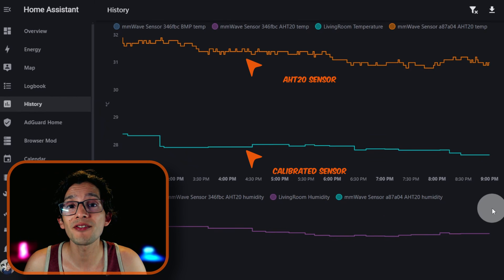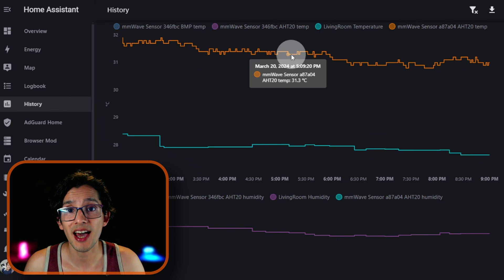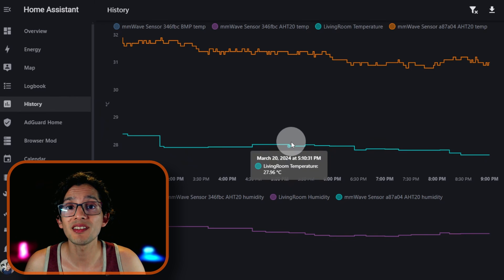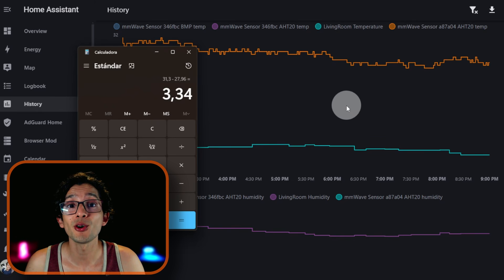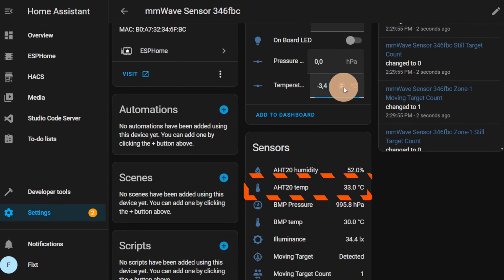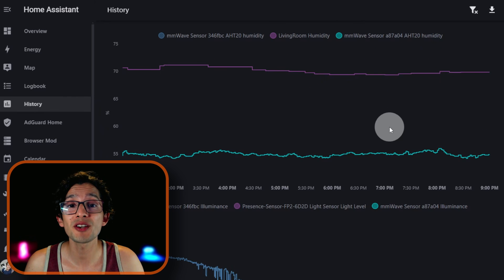On my testing, the temperature and humidity values are affected by the heat generated by the pressure sensor. But they follow a linear path, so what we can do is use the offset to adjust the value. For example, at 5 p.m. the reported value was 31.3. Just open the calculator, enter 31.3, and then grab the right value from our calibrated temperature sensor — that will be 27.96. We have a difference of 3.3, so now go to your settings, look for temperature offset, and here we are going to enter minus 3.3. This will adjust the values from your temperature sensor. You can repeat the process for humidity, pressure, and illuminance. On my testing, I didn't need the illuminance offset, but it's there if you need it.